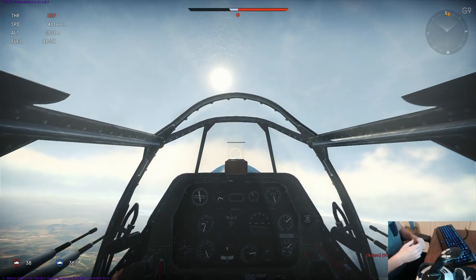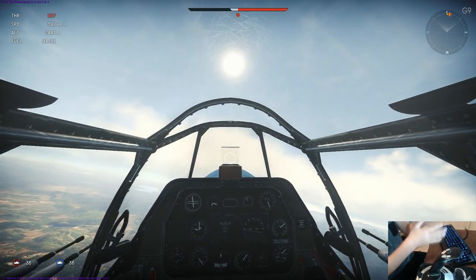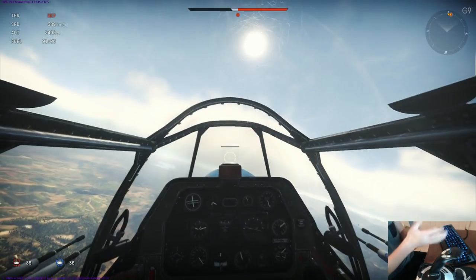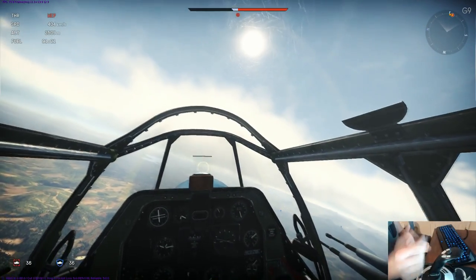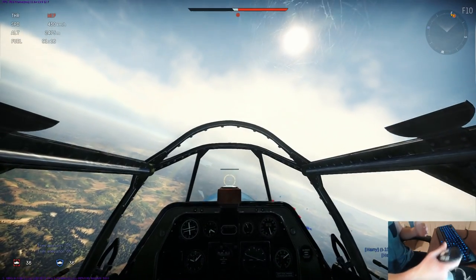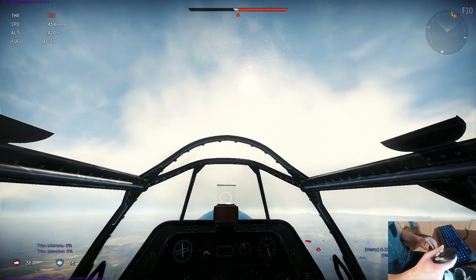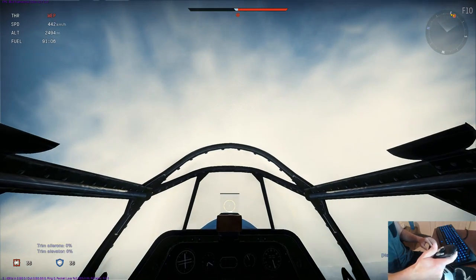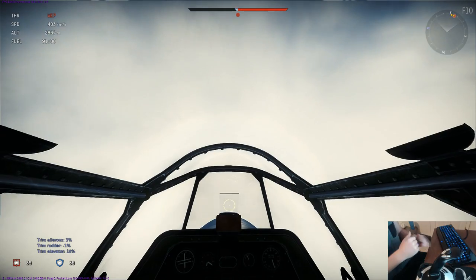As we can see, my plane is starting to dip a little to the left as I progress. This is because I slow down — the airflow over the wings and ailerons is not as effective as it was at a lower climb angle. So I'm going to reset my trim and redo it.